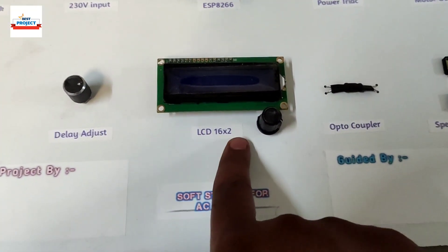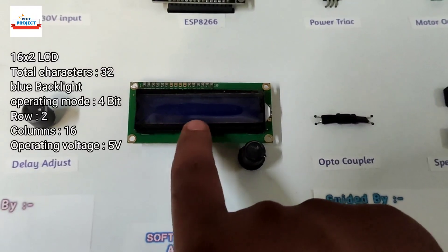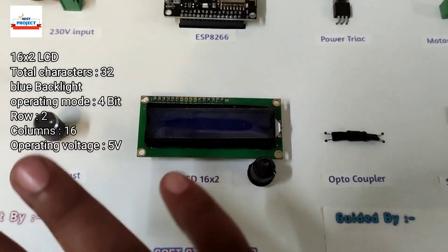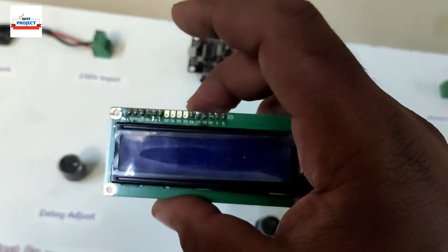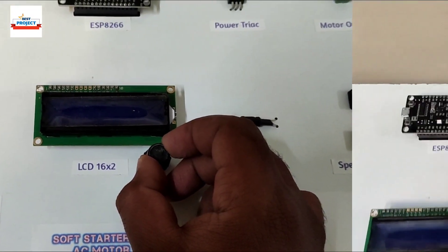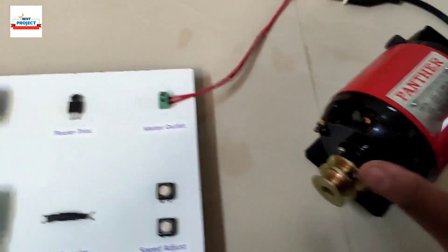The next component is the LCD. We are using a 16x2 LCD here. The LCD will display the delay time on the screen, and below it will display the current power being provided to the motor — 100%, 0%, 50%, or 30%, for example. It is also removable for study or maintenance purposes. This knob is used to control the screen contrast and can be adjusted as required.